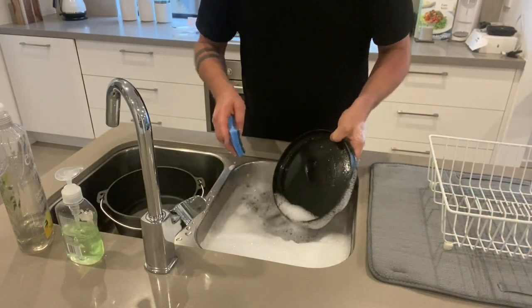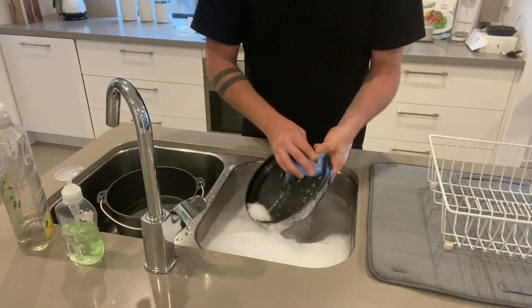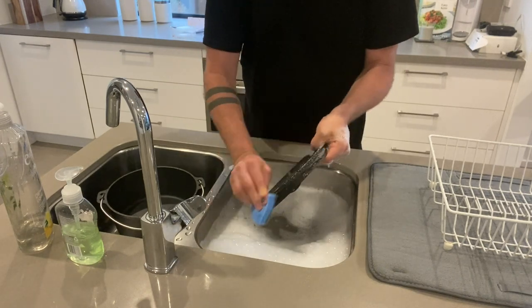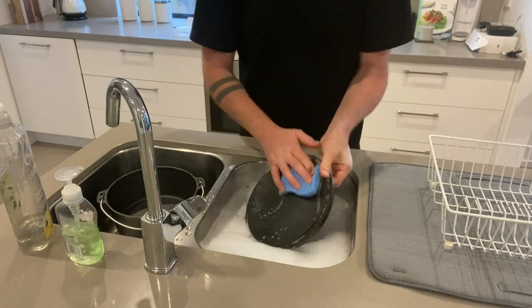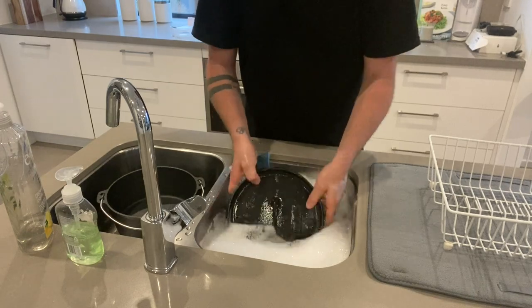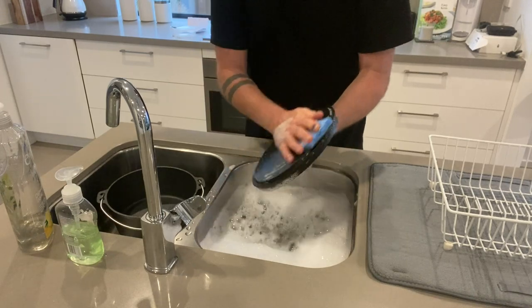First thing you're going to do is get some hot soapy water and wash every nook and cranny of your camp oven to get rid of all those chemicals from the factory. Then give it a rinse and let it dry.